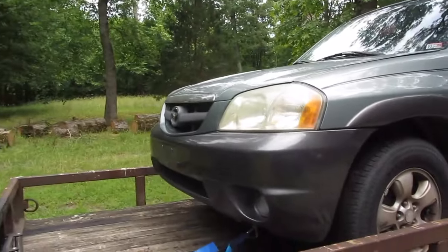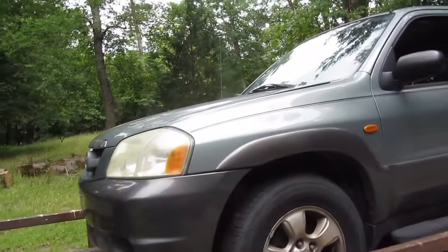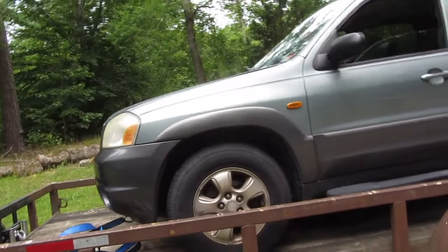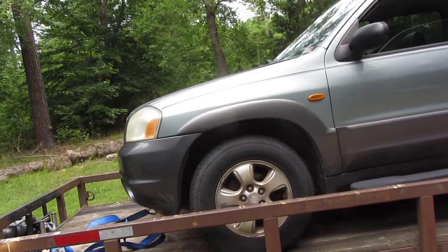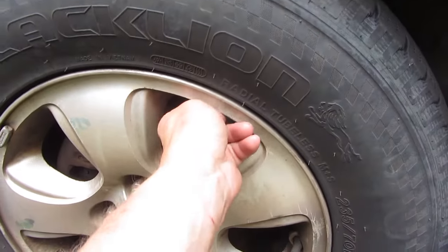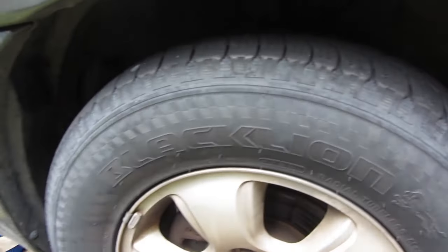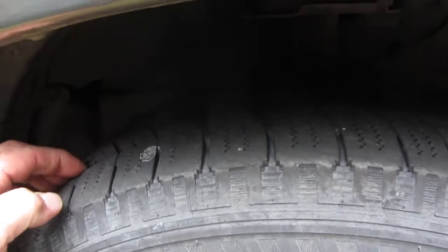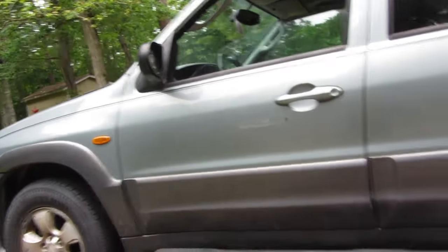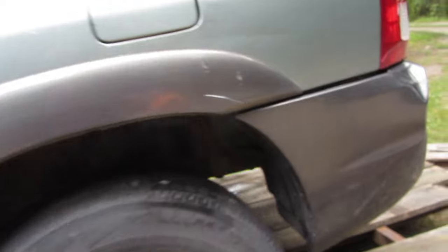This is the 2003 Mazda Tribute. I'll show you a list that the place gave us of what's wrong with it. We can start with front rotors and pads. I think they had tires on the list. I'll show you the list.